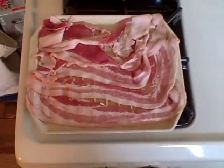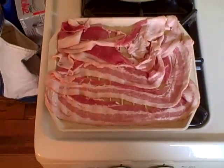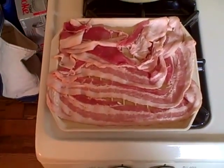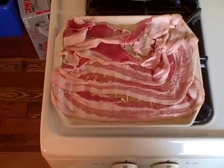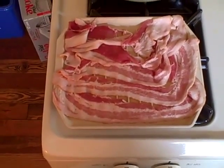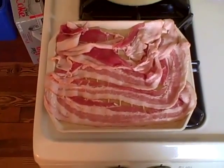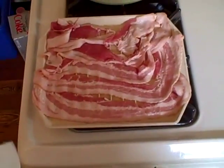Here we are, loaded up our microwave cooker with bacon and we're ready to get it in the microwave. You'll have to figure out the timing on this. Usually for thick sliced, I do about the number of minutes times the number of pieces minus one — so if you're doing five pieces, probably four minutes. Experiment on the low end so you don't burn it.